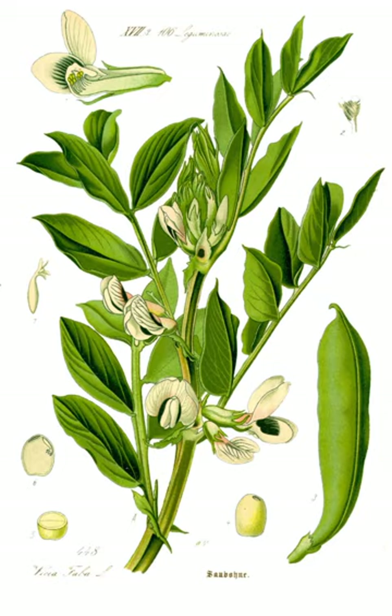Broad beans have a long tradition of cultivation in Old World agriculture, being among the most ancient plants in cultivation and also among the easiest to grow. Along with lentils, peas, and chickpeas, they are believed to have become part of the eastern Mediterranean diet around 6,000 BCE or earlier. They are still often grown as a cover crop to prevent erosion because they can overwinter and, as a legume, they fix nitrogen in the soil.